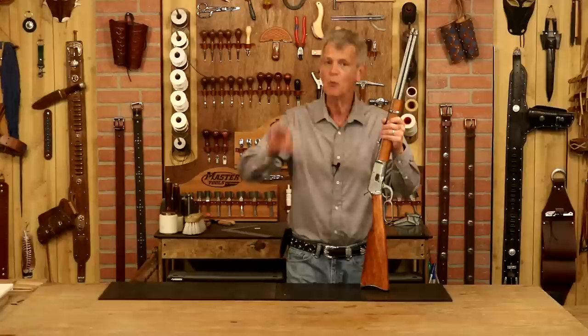Hi, I'm Chuck Dorsett for Weaver Leather Supply. We've got a rifle, we need a scabbard, and it is well past time we did a project video on this. We're going to go with a simple design but a classic look. It's going to be a little bit longer video, but we're going to take our time and we're going to do it right. This is going to look good.